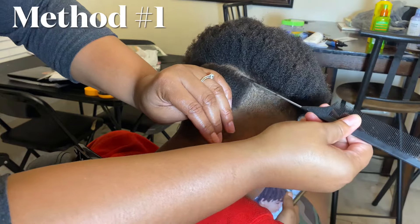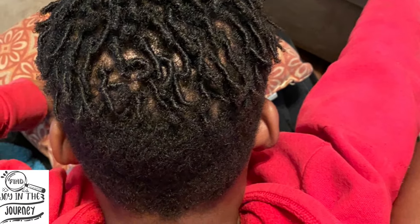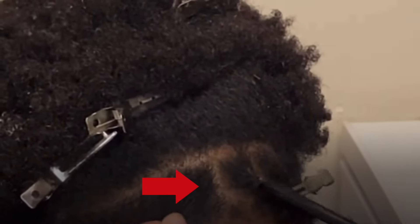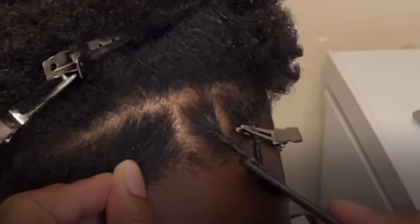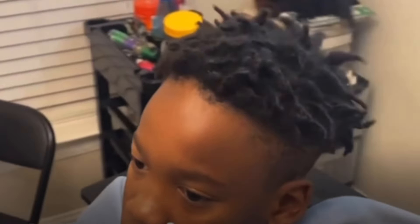The first way to start your locks is the common method, which is the comb-coil method. It's when you take the edge of the comb to the root of a section of hair, then twist the comb while pulling downwards, creating a coil. These coils look nice and smooth. You are able to section your parts off to any size you would like, from larger parts to smaller parts or medium parts. Now these will unravel easily when washing your hair, but it's still a great method for starting locks.